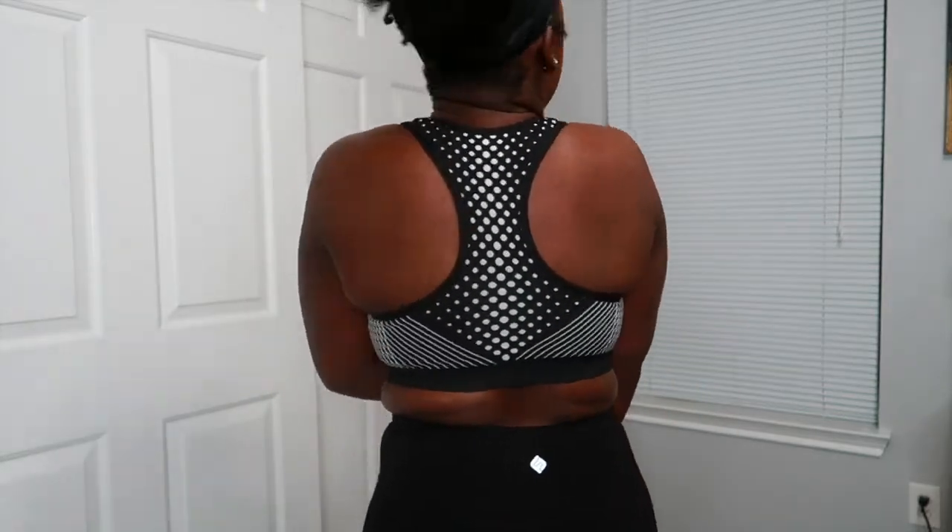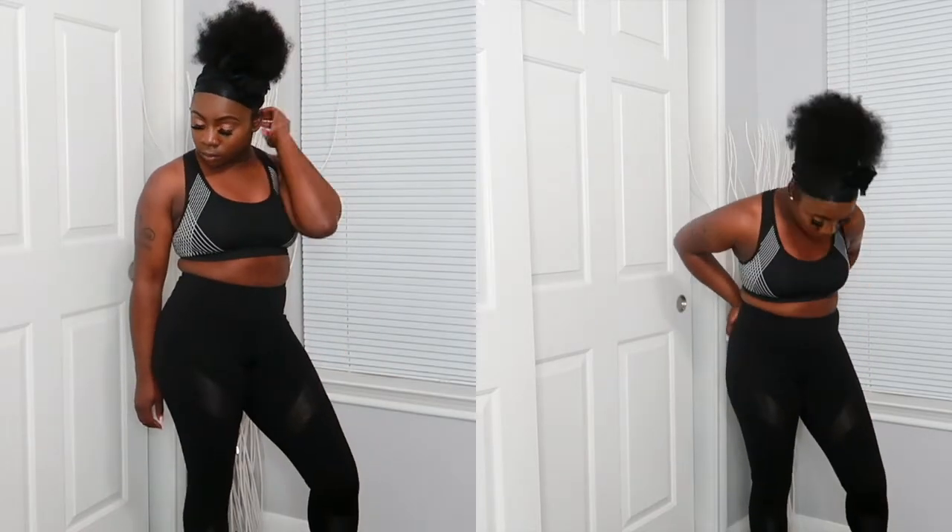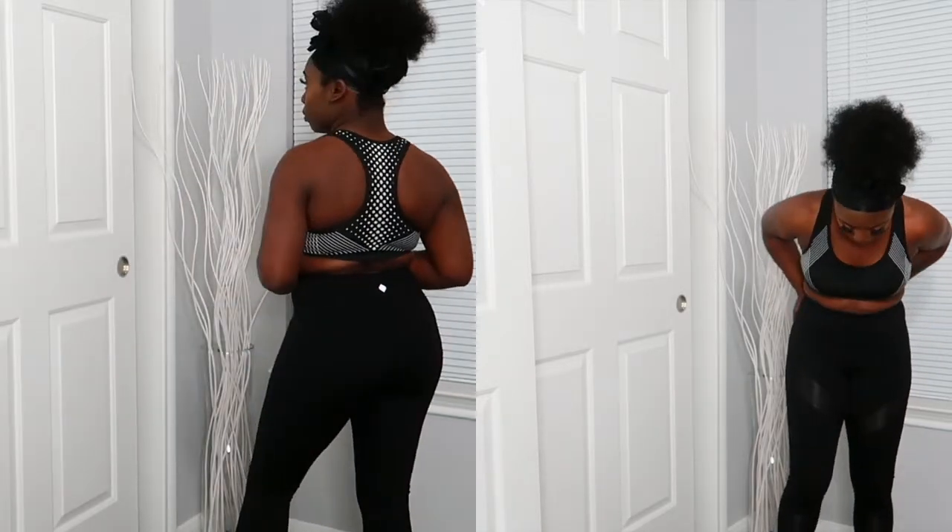This sport bra is called the Got the Power Infinity Seamless Bra, size medium. It fits great, I love the way it feels, and I figured out how to adjust the padding. It has white detailing on the back. The next leggings are called the Animal Instincts Active Legging, size medium. These are the only ones without side pockets, but I love the designs on them.